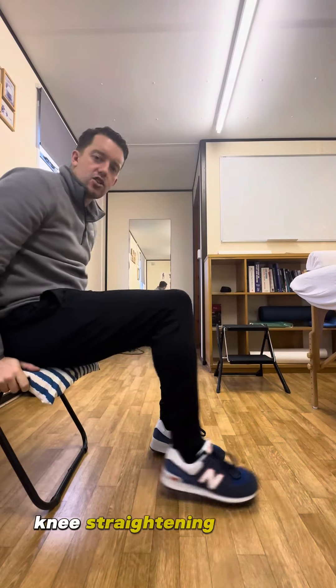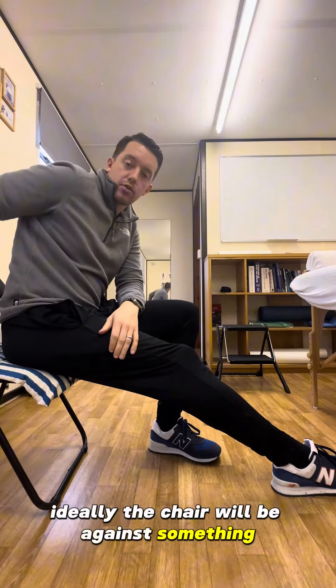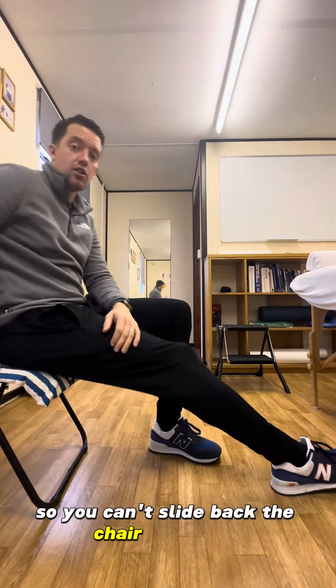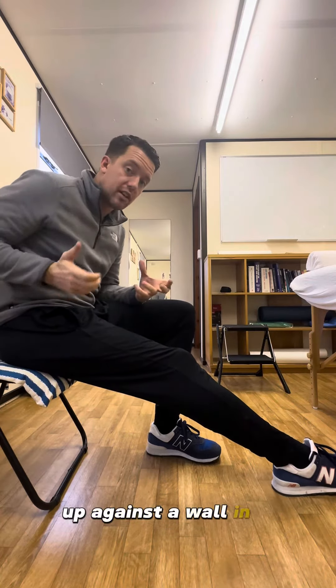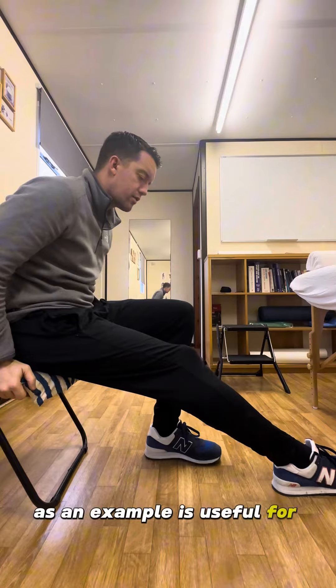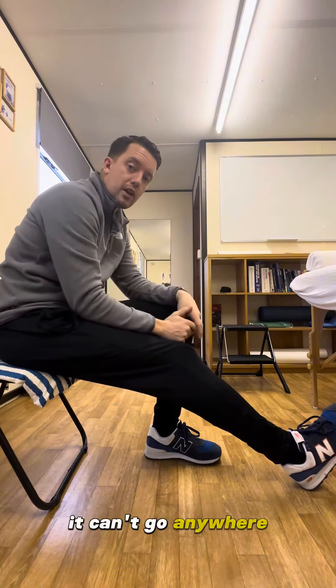This is a knee extension, knee straightening exercise. You're going to sit at the edge of a chair. Ideally the chair will be against something so you can't slide back — up against a wall in a hallway, for example. Again, ideally the foot will be planted against a wall so it can't go anywhere.